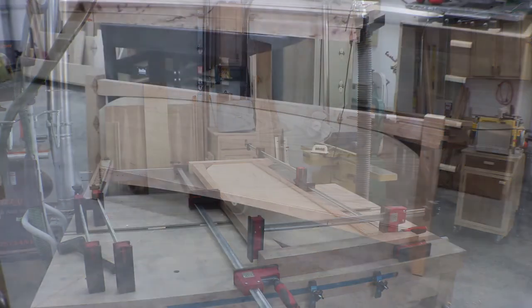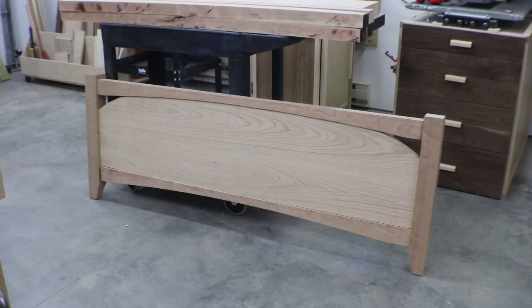There's the footboard all wrapped up, guys — fresh out of clamps. I still have a lot of sanding to do, breaking the edges and whatnot, and we'll get to that. When we get going again we're going to start on the lower section of the headboard, so stay tuned for that one. Until then, take care guys.